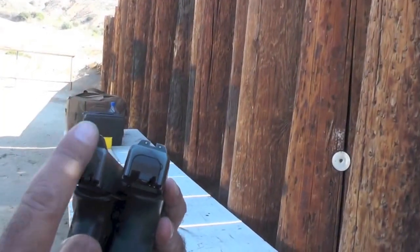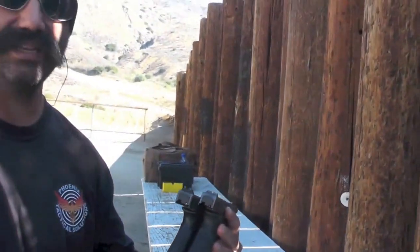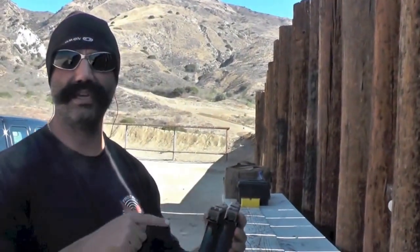I really like these HD sights. For me, during the day especially, I can pick up that front sight very fast — it's lightning fast. It's like a grapefruit sitting on top of your slide.